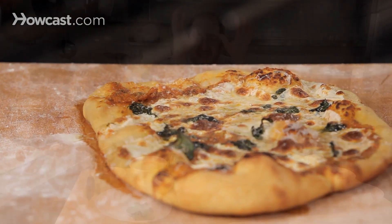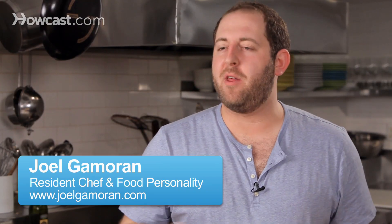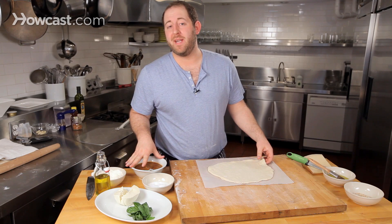Margherita pizza is by far the most popular pizza in the world — it's got to be. Super easy to make, three main ingredients: basil, mozzarella, and of course some great homemade tomato sauce.